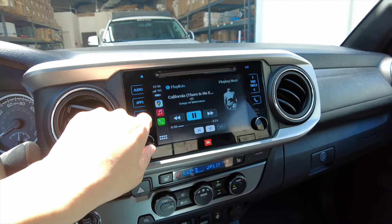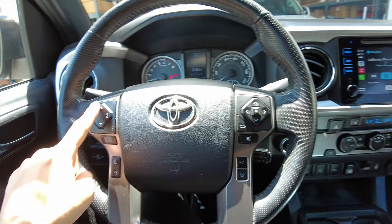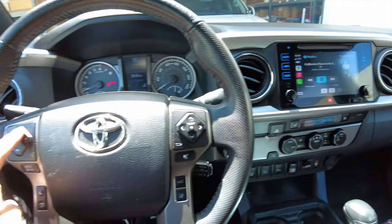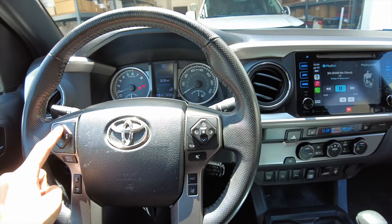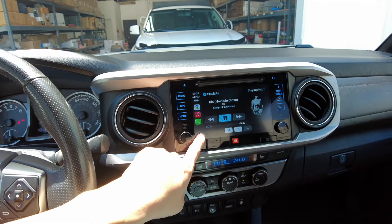The volume knob and steering wheel controls will continue to work, but you will not see the change reflected on the screen. The steering wheel control track up and down will work, and to summon Siri you're going to long-press this button.